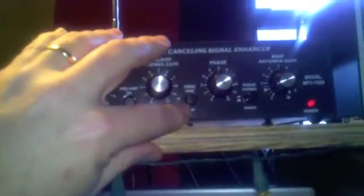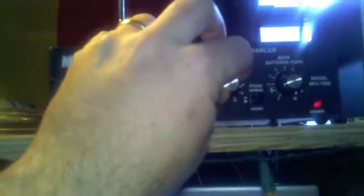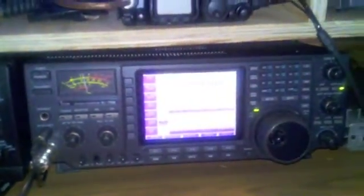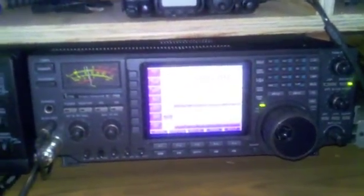This needs to be in the low position since we are on 80 meters. This is your phase — you can do that for minimum noise. And this is your external antenna gain. So with those three knobs in combination, I have effectively eliminated the plasma noise here in my QTH. 73.